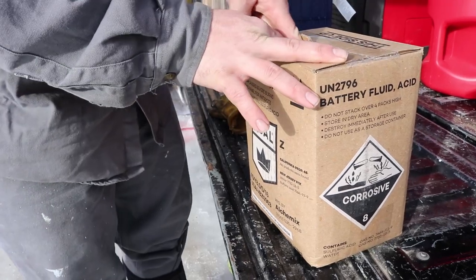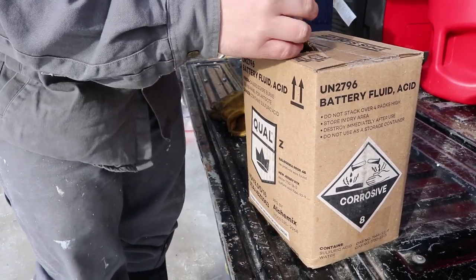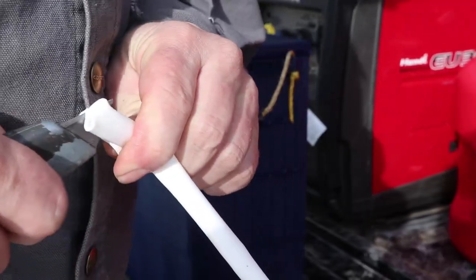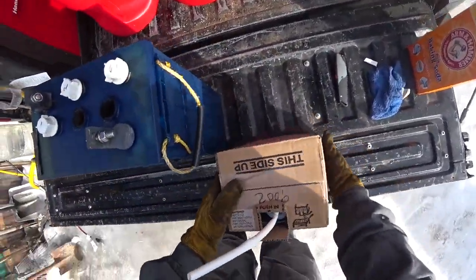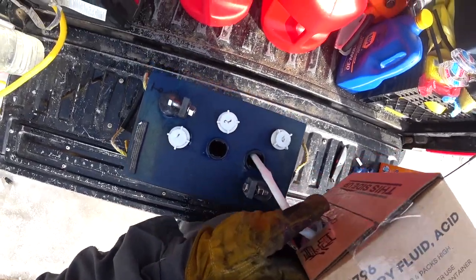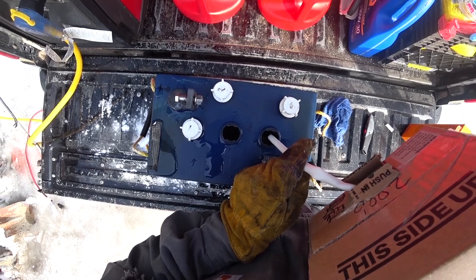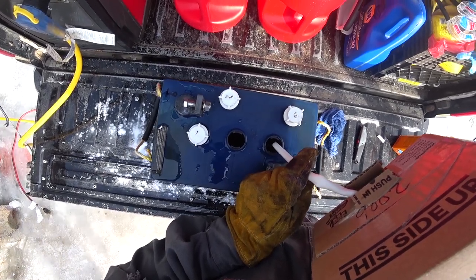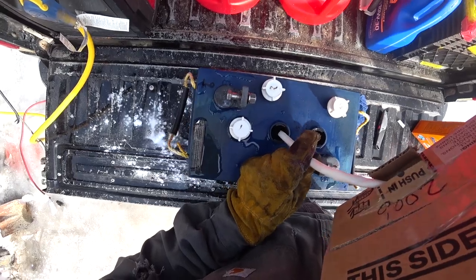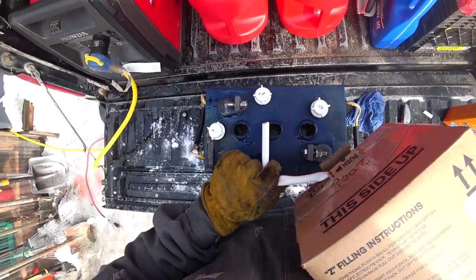In video number one I found that the capacity of these L-16 Interstate batteries is just shy of a gallon and a half, so this battery acid quantity is perfect. It has a small feeder hose — we need to snip that off and then we can start filling. Our goal is to fill only to the top of the lead plates, because this acid is not charged — it's going to increase as the lead plates charge and release their acid back into the cell. If we put too much acid in, we'll get overflow. All three cells are just over the lead plates.